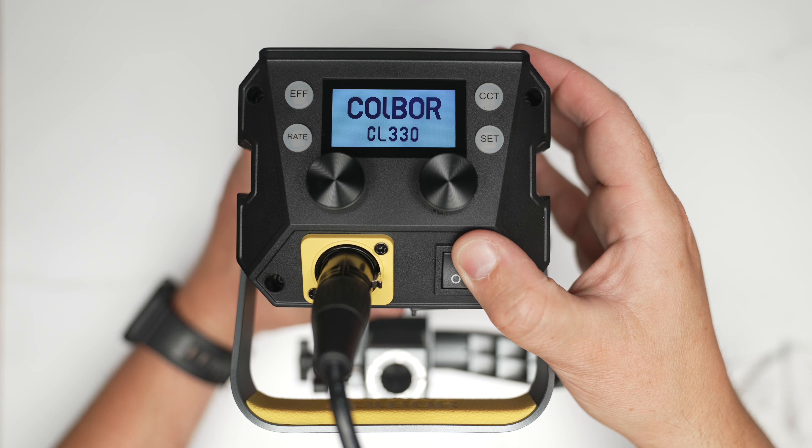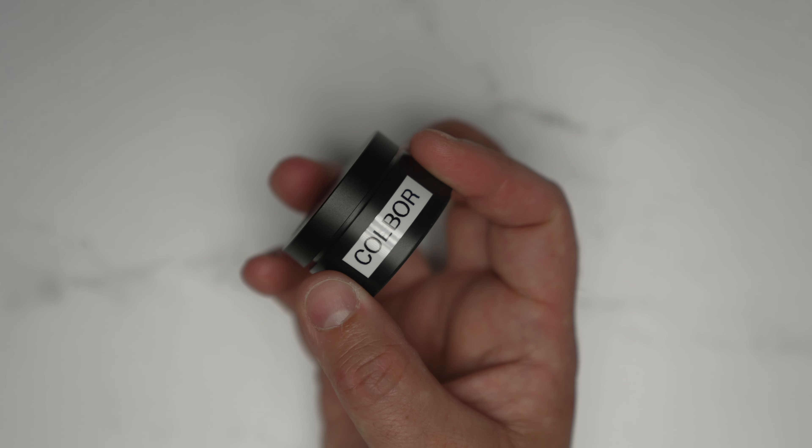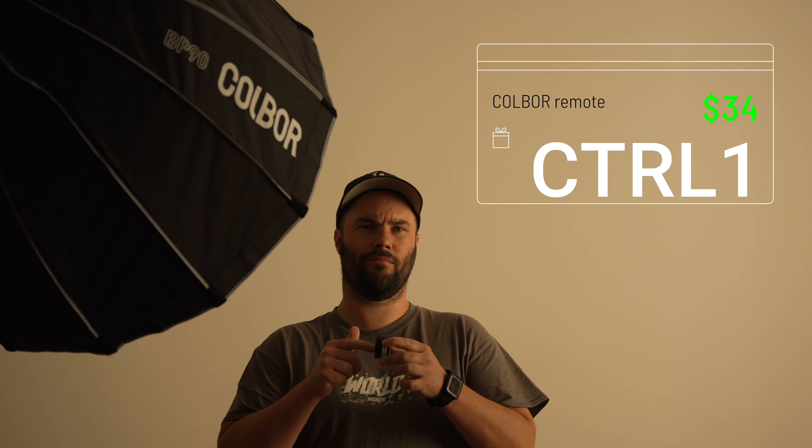It's got two rockers and four buttons on the control panel behind it that let you navigate the whole menu, change effects, change menu items, and pair the remote control. The remote is 2.4 GHz with a sticker underneath so it doesn't move — you can put it on a desk and swivel it to change intensity. Press it down and turn it to change CCT. It has quite a lot of functions and comes in at $34 — it's called the CTRL1. It works from about 15 meters and uses a button battery like an AirTag.